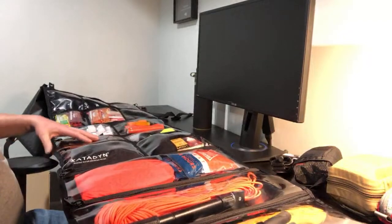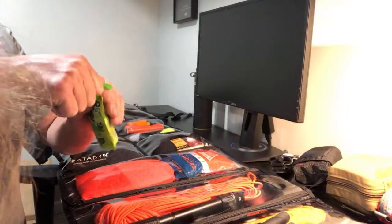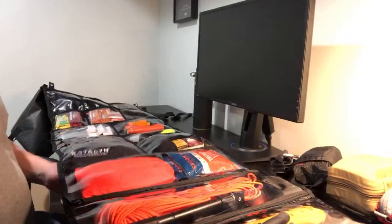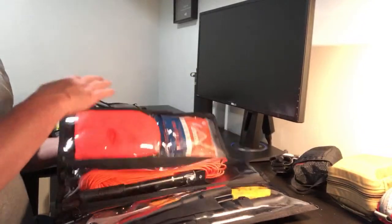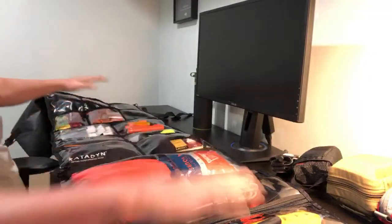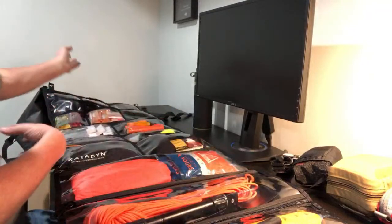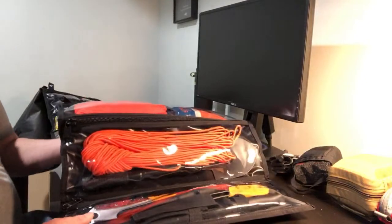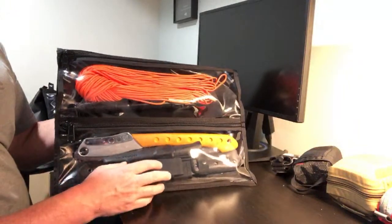I just have this loaded up as sort of a bug out roll. These would be great for anything — you could load them up as a survival kit, a full blown med kit, or a range kit where you had ammo and all sorts of stuff in here. The sky's the limit on what you can do to configure this. Let's go ahead and take a look at the compartments.